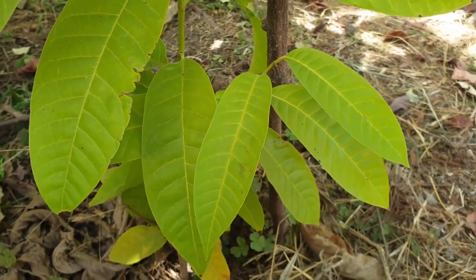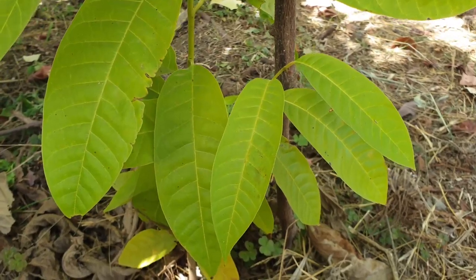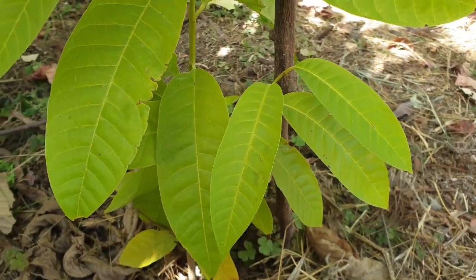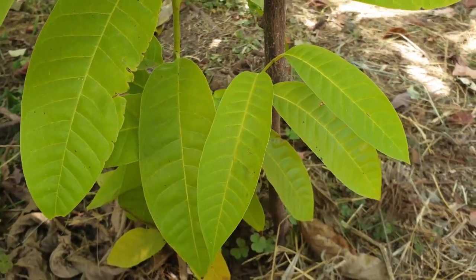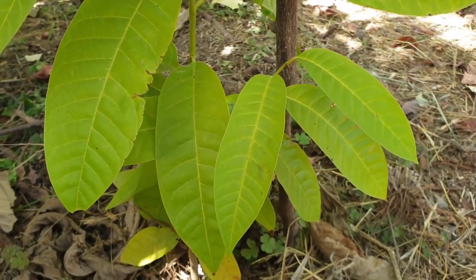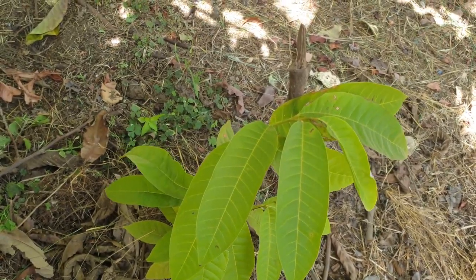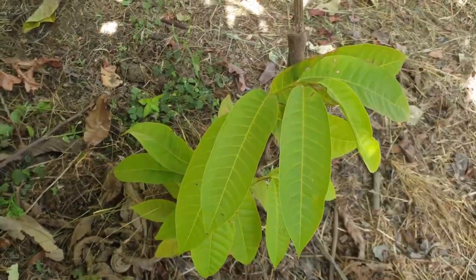I recommend growing in separate pots. When growing from seeds, not everything succeeds — you won't have a 100% germination ratio. You want to choose the best plants from available options. With five pots or more, you can also graft them, though not all grafts succeed in the first year and some will resist grafting.